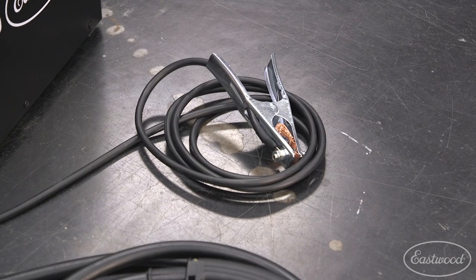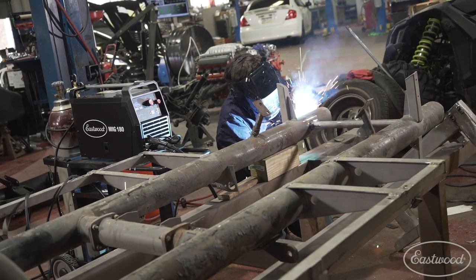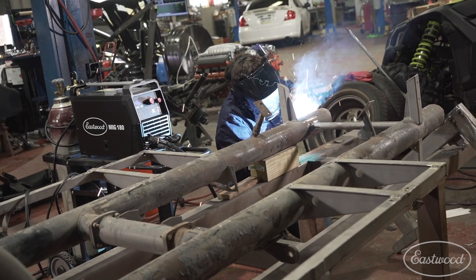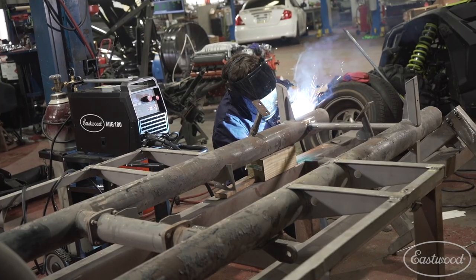In addition to the torches, we're still giving you the same heavy-duty ground clamp with the copper strap. That copper strap ensures you get a good ground and has more ground contact area to make sure your weld is as clean and consistent as possible.